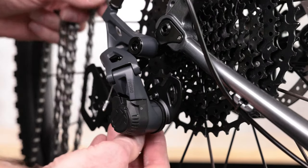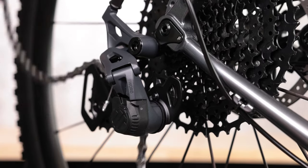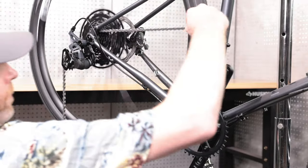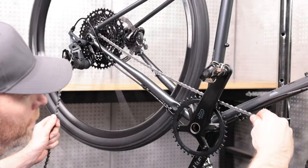Now route the chain through the derailleur, in front of the guide pulley and behind the derailment prevention plate and tension pulley. Wrap the chain around the chainring and connect the ends according to the manufacturer's guidelines.